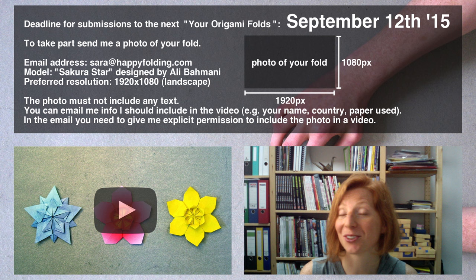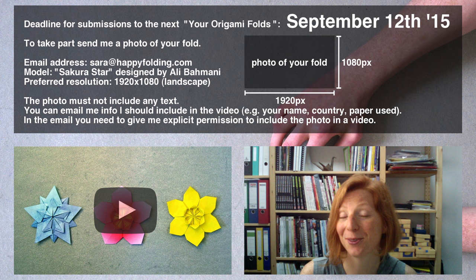The deadline is September 12th, 2015. I look forward to seeing your fold, and of course, as always, happy folding!